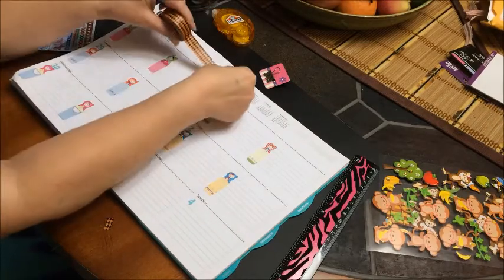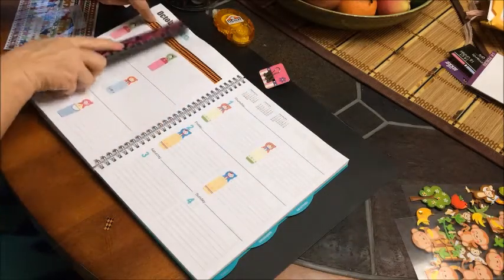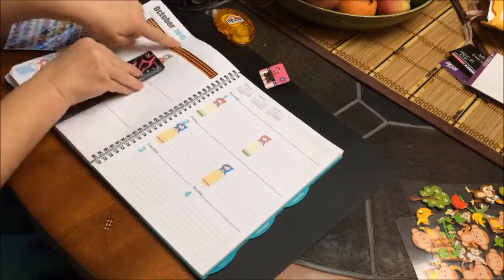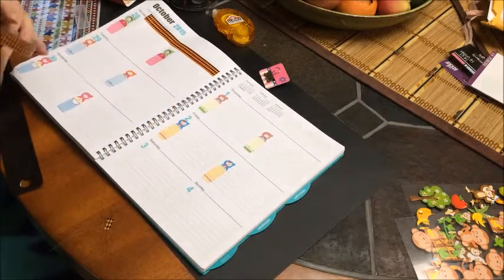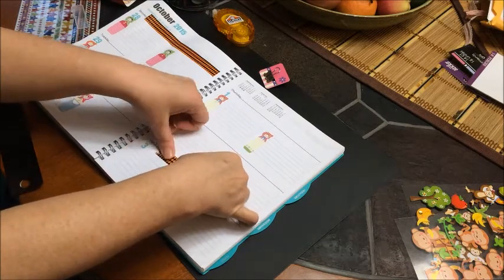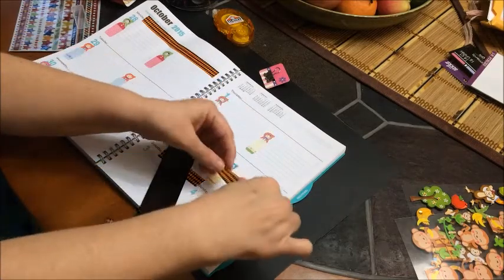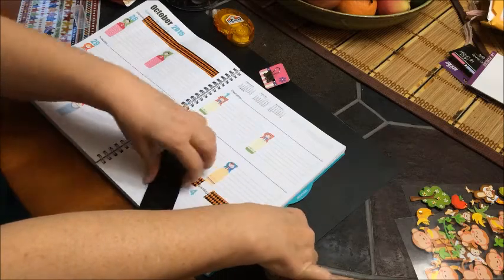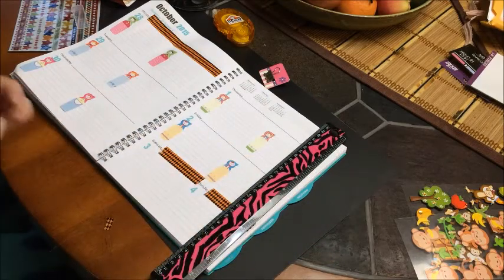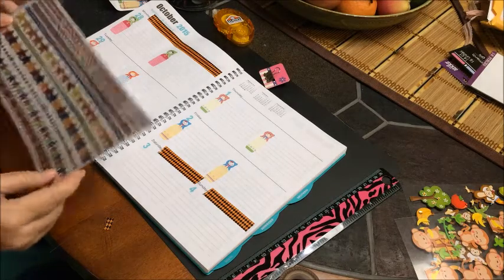Okay, now I'm going to put the washi tape up like I do every week. I'm going to bring up big mama this week because I couldn't find my little one, so I'm going to put it there so I can make a straight cut — and there we go. And as usual I'm going to go ahead and come down here and do it for Saturday and Sunday's line.